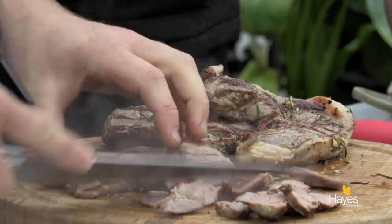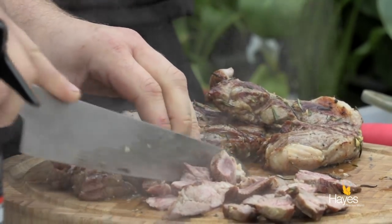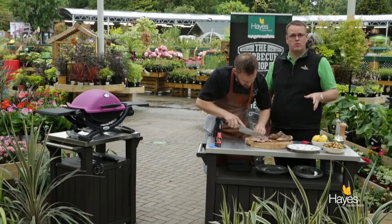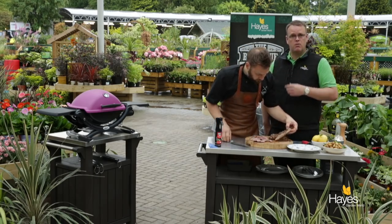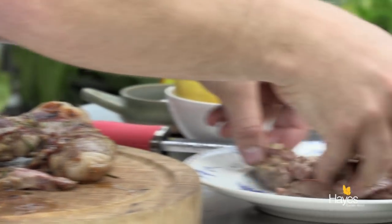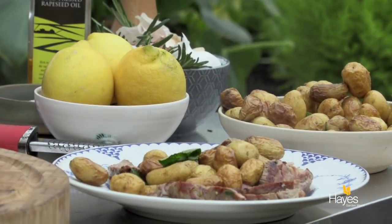We've got perfect grilling weather today under here. If you want the recipe for this dish, visit our website hayesgardenworld.co.uk — we're across all the social media platforms. If you want any information regarding the BBQ, visit the BBQ shop here at Hayes Garden World. It looks and smells amazing — just grab some of these potatoes and tumble those on as well. It's just a really simple summer dish — evening, weekend, away or at home, absolutely fun. If you want to see more videos like this, visit our YouTube channel and subscribe.